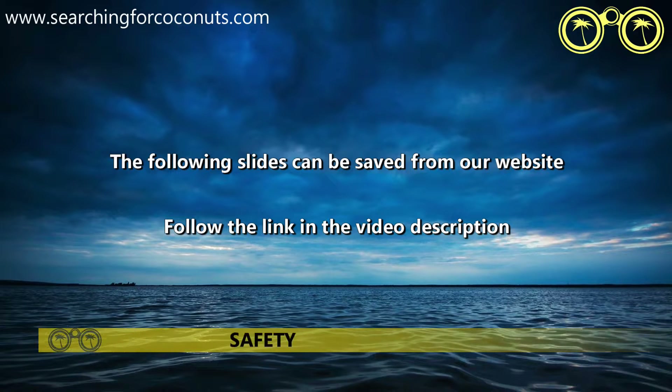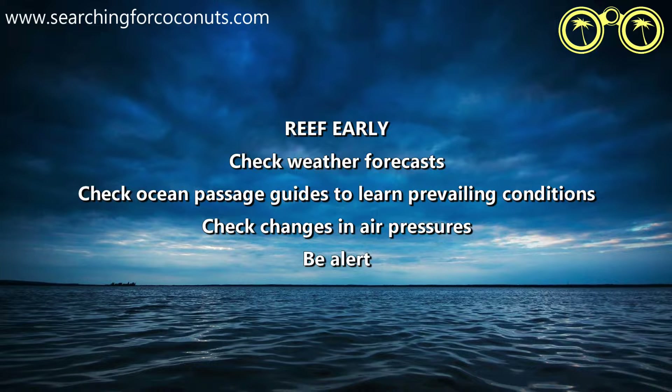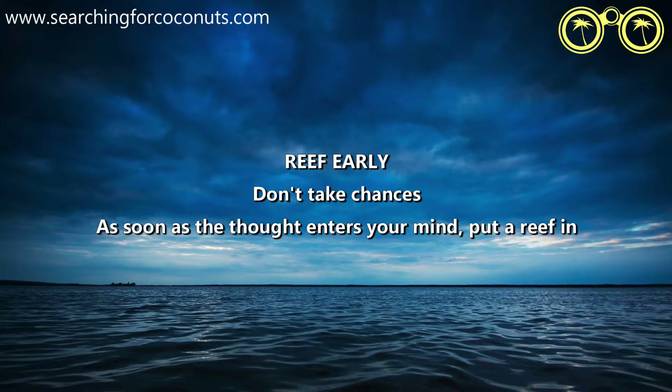So let's talk about safety. The following slides can be saved from our website — you can find the link down below in the video description. First things first: try to reef early. Reefing a sail means somebody needs to go on deck, so try to reef before conditions change. Check your ocean passage guides to learn prevailing conditions. Always keep an eye on your barometer. Be alert — check the skies, watch the sea. Basically don't take chances. As soon as the thought enters your mind, put a reef in. Don't delay, just get it done.